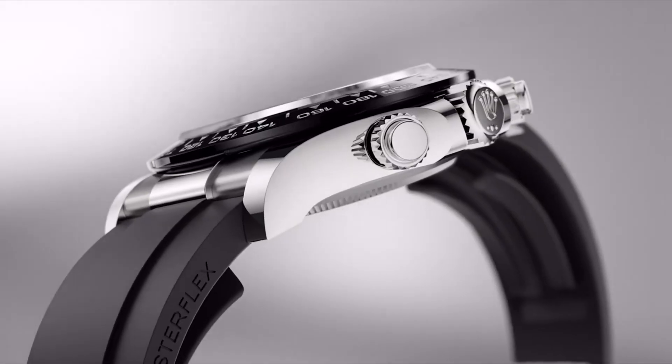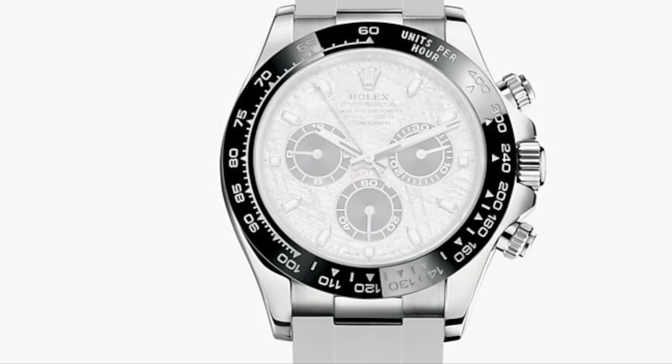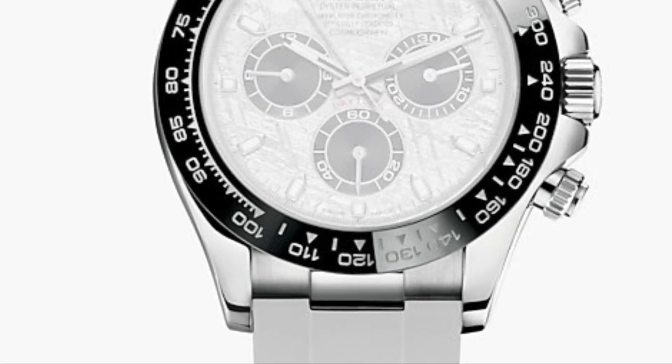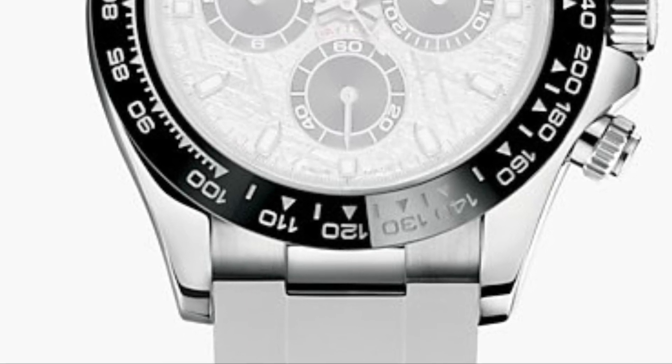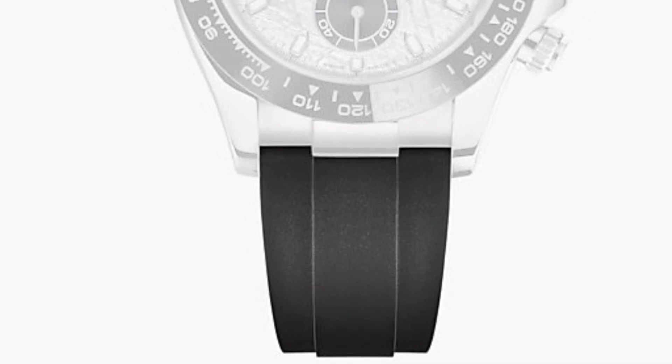Speaking of the strap, it is very interesting and has a new feature. It is the Rolex signature Oysterflex rubber strap, which usually would taper straight into the case, but on this model there is a difference. An additional white gold end link has been used on the strap to provide a sharp and separated look. This is a nice touch, providing some extra gold and making it look more sporty and like a truly bold watch.